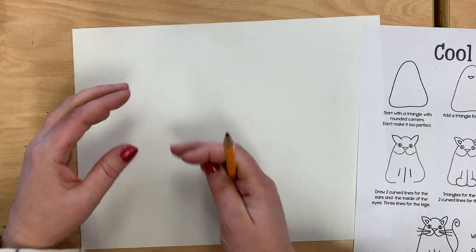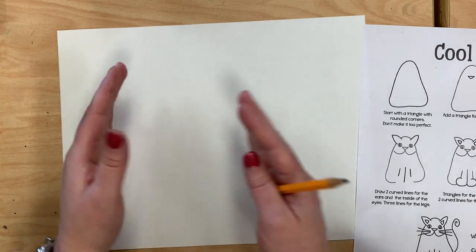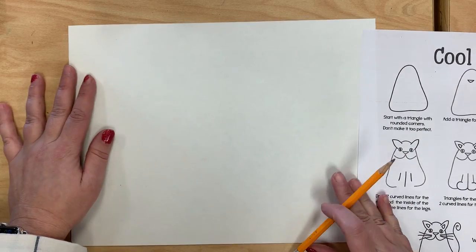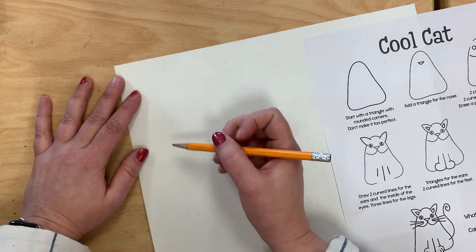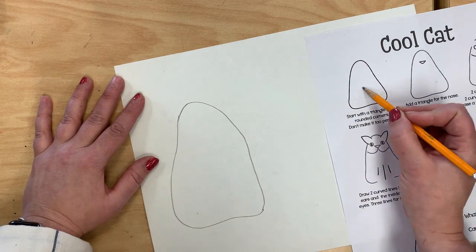I'm going to start over here and I want to make sure I'm not drawing teeny tiny. I want to make it nice and big, but make sure I have room for both animals on the page. My first step for my cool cat is I need to draw a shape — it kind of makes me think of a ghost. There's its body.